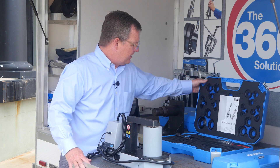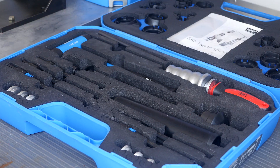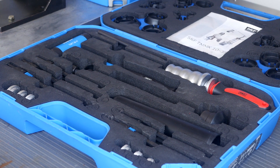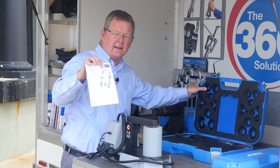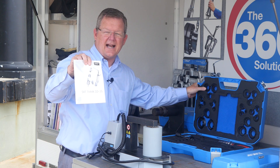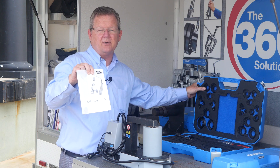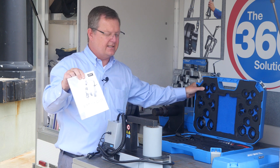What's interesting about our combo kits is that they can be used to mount and dismount a variety of bearing sizes. The kit comes with a booklet that shows you the sizes that can be mounted and dismounted, and also tells you which components of the kit to use to do the mount and dismounts.